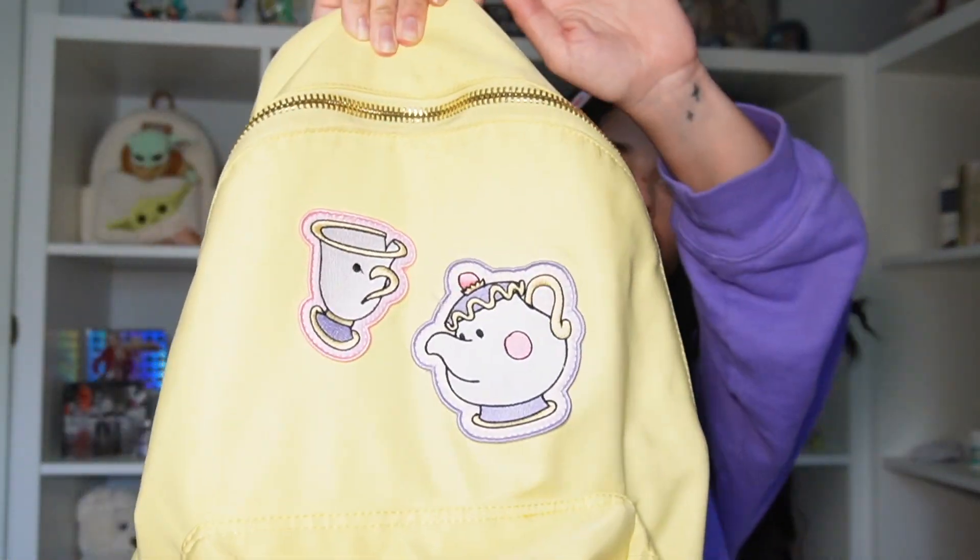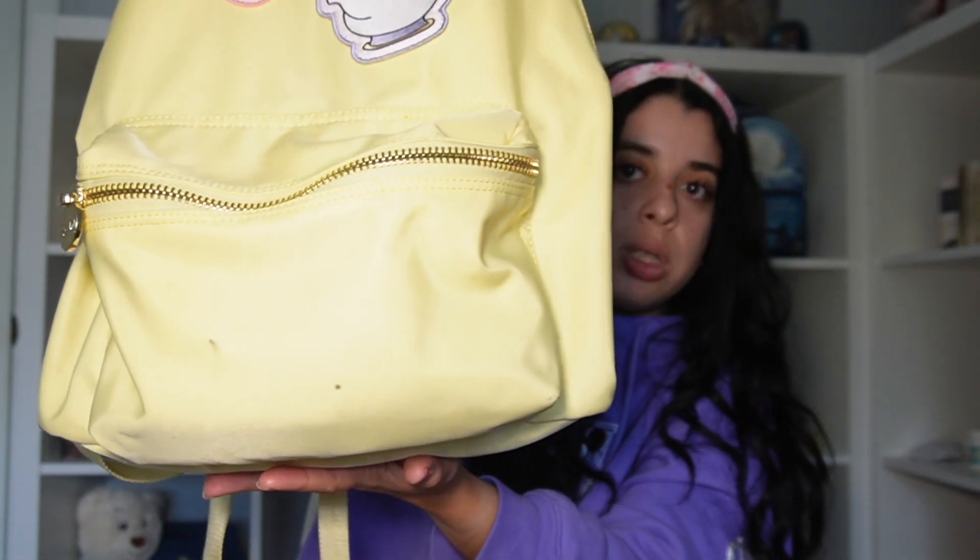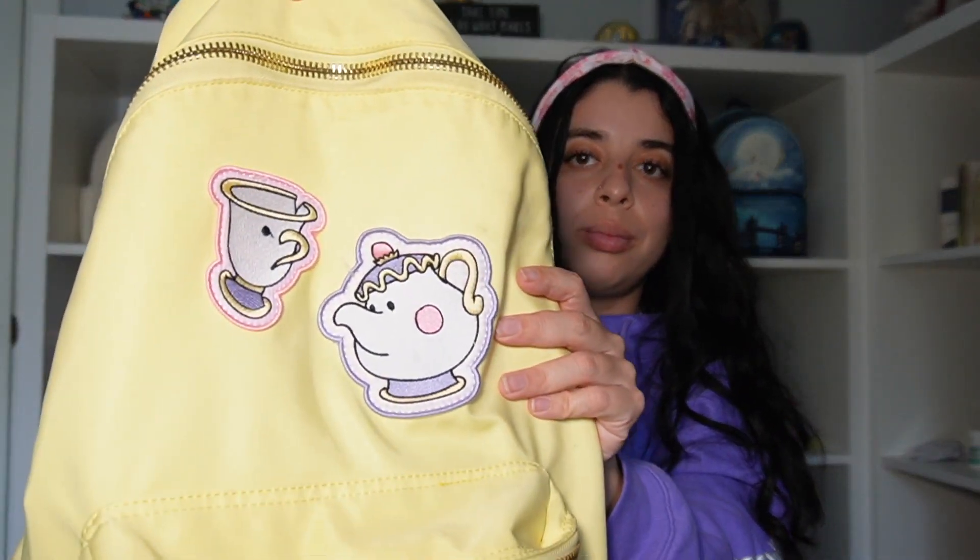The thing with Stony Clover backpacks is the full size ones don't have a little water bottle holder — that's the only thing I would really change. I think it's perfect otherwise. It fits so much. I use these to travel, I use them in the parks, I use them as my gym bag — I use these backpacks every single day. My first Stony Clover backpack, which I kind of regret buying now — I wish I would have just waited. I got it for a super discounted price. It's the Beauty and the Beast yellow full size backpack. It's a little dirty — I use this as my gym backpack. It's cute though, I just wish it was a different color.